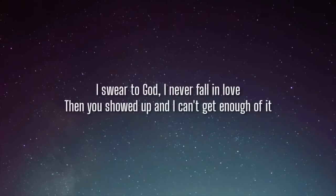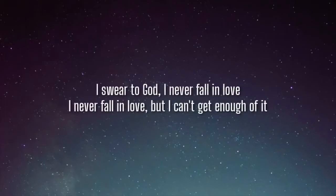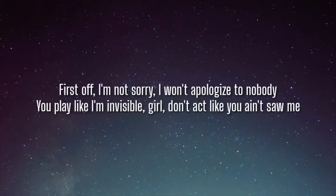I'm going to play you this chorus now. The original lyrics are: 'I swear to God, I never fall in love. Then you showed up and I can't get enough of it. I swear to God, I never fall in love. I never fall in love, but I can't get enough of it. First off, I'm not sorry. I won't apologize to nobody. You play like I'm invisible. Girl, don't act like you ain't saw me.' That's their chorus. So I wrote down their words, and here they are.